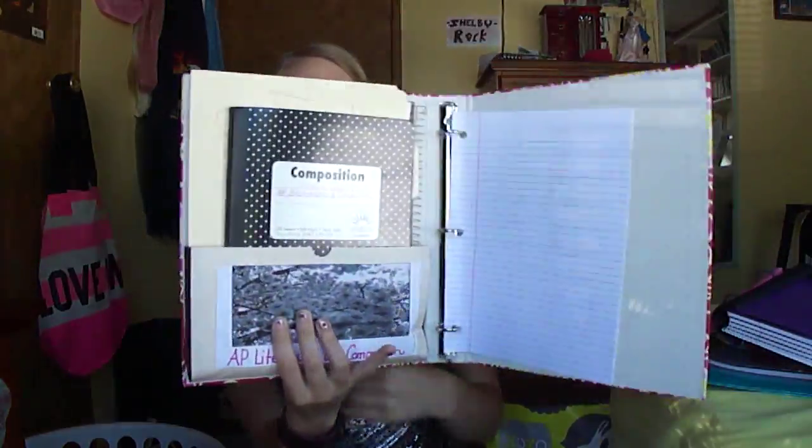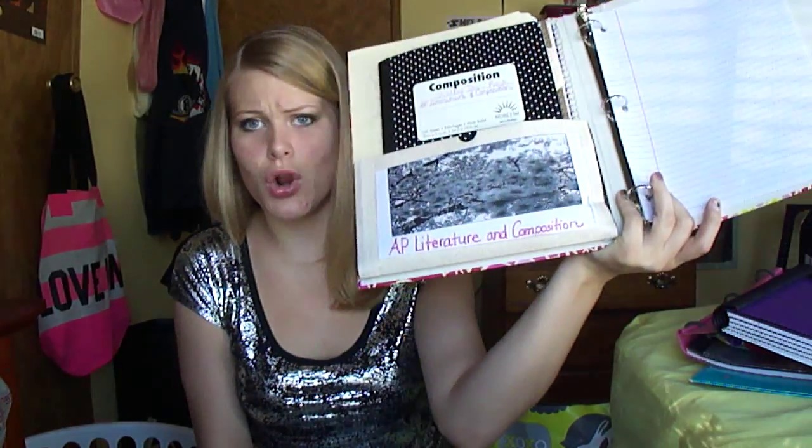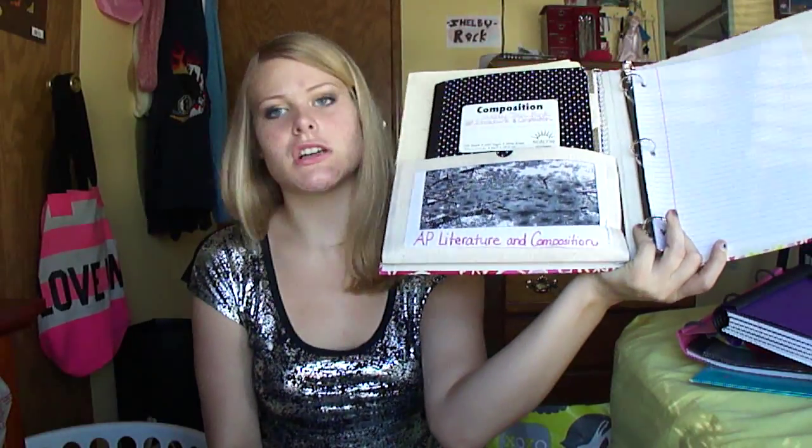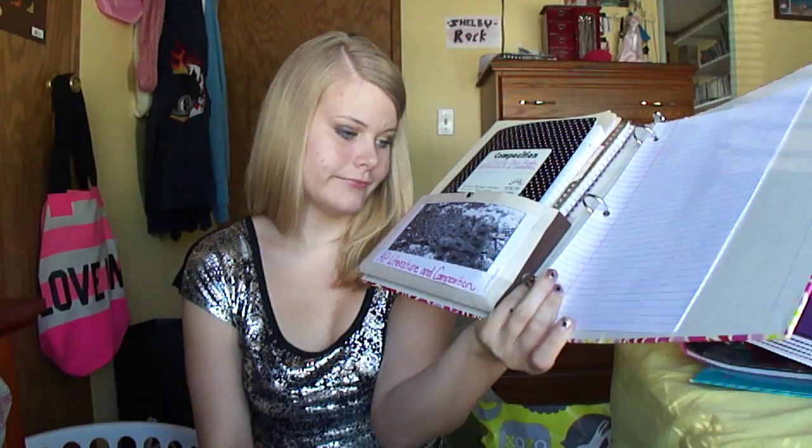Inside my binder — this is one of my bigger ones — I haven't even started school yet, okay? I start school in a couple weeks and I already have everything organized first, because when I walk into school I'm prepared. I have an AP Literature class, which is this — it's English, whatever — and I had to do a summer project. So I decorated the inside of my binder. I just went on Microsoft Word or anything like that, printed off a picture, cut it, and glued it on my pocket because it's cute.